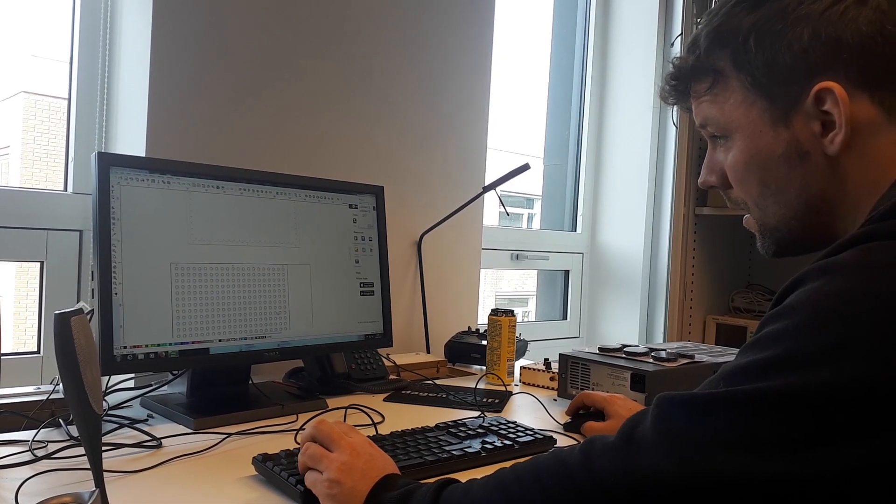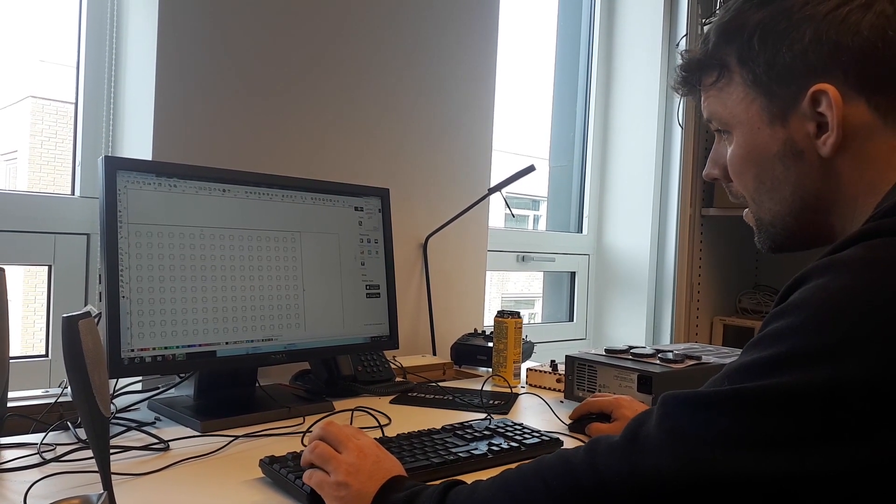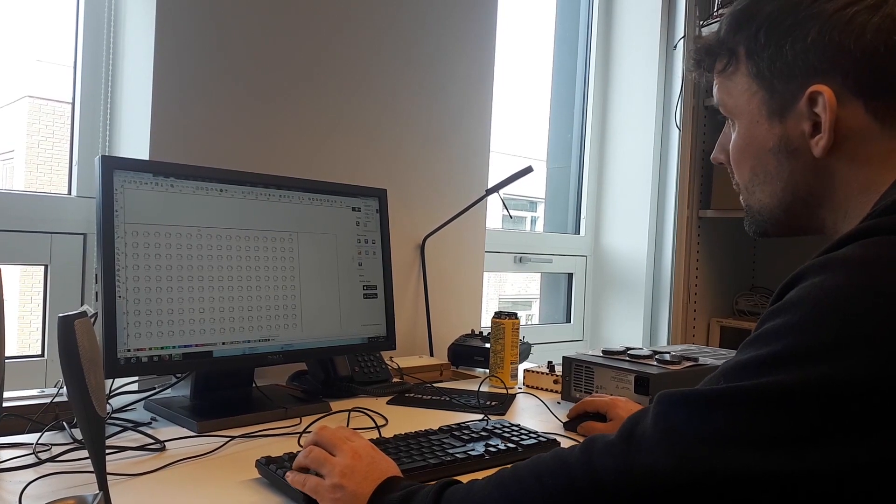Krister is the CEO of our university's makerspace and he helped us out with access to and configuration of their laser cutter. The makerspace is free to use for all students at the University of Oslo and the existence of such a community has been vital for our curiosity towards making and practical electronics. We can easily give this community credit for being the catalyst for this project and the YouTube channel.